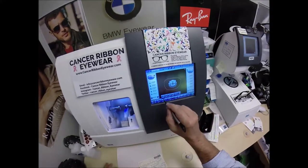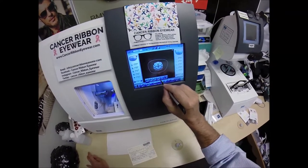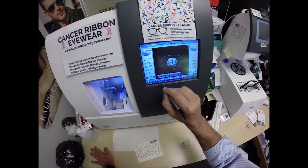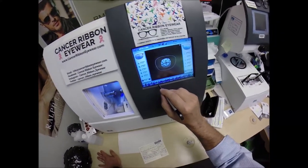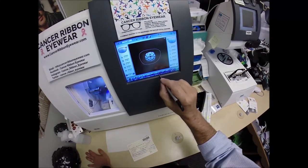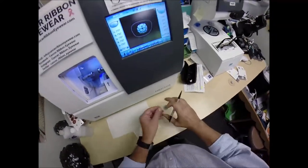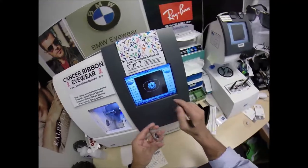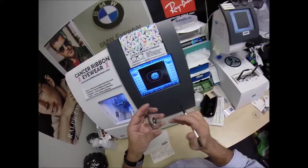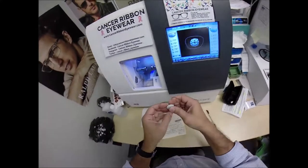These are polycarbonate lenses. If they were plastic, high index plastic, or trivex — which are different lens materials — I would select those, but we're going to stick with polycarbonate. I'm not going to polish the edge of your lens because it won't be seen. I'm not going to put a safety bevel on the front convex surface, but I am going to place one on the rear concave surface of your lens.